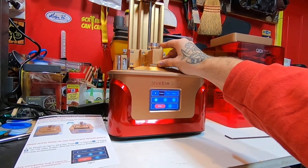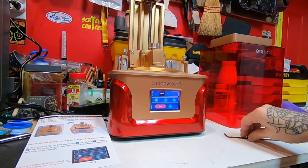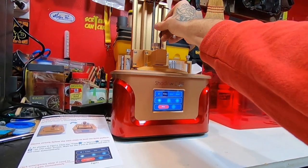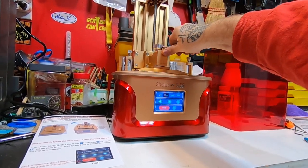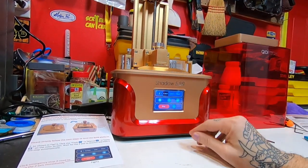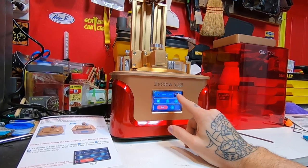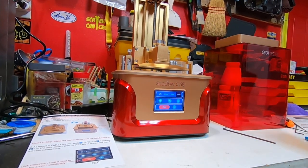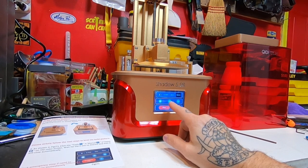I'm going to make sure and square it up and then tighten this back down. Now your build plate is level. You can hit that 10 millimeter button and hit up and it'll raise it — you can take that paper out of there and go ahead and raise it a couple more bumps.